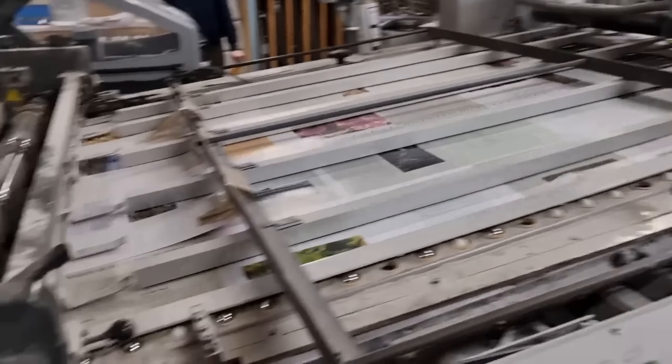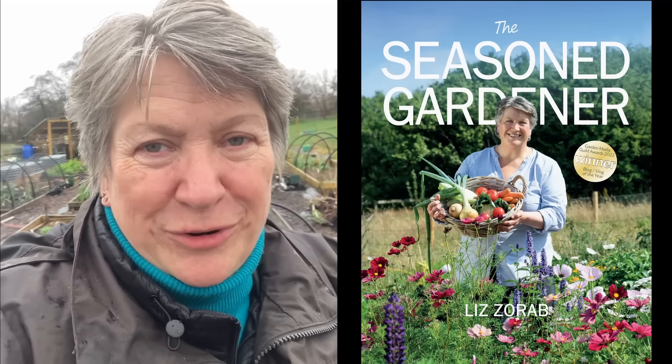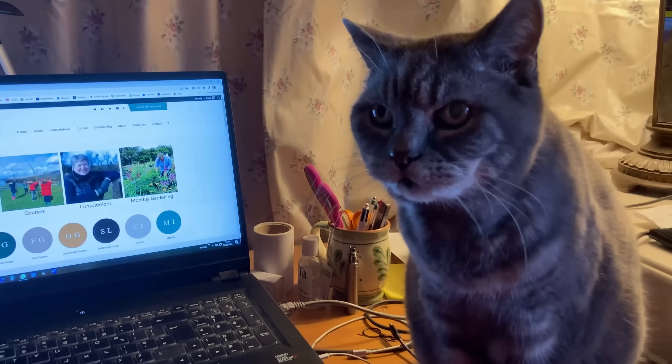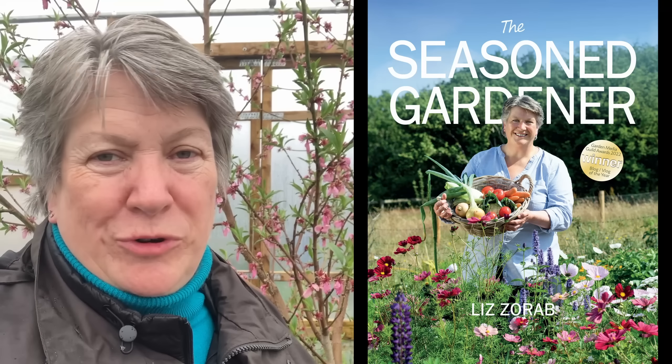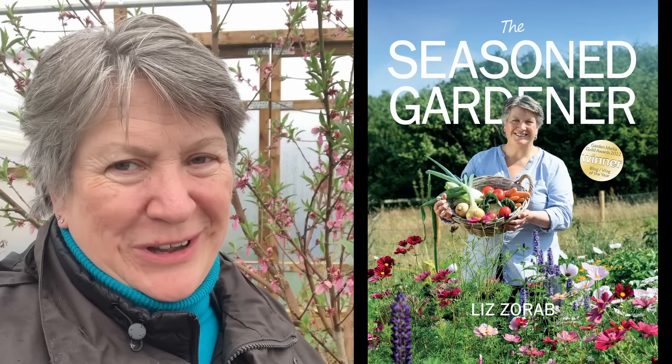It may be raining but nothing's going to dampen my mood because in the next couple of days my new book, The Seasoned Gardener, is going to arrive with me, and for a week or so my website will be the only place you can buy it. Head over to buythefarm.com forward slash books, and from the 11th of April you'll be able to buy The Seasoned Gardener at all your usual bookstores and online places.